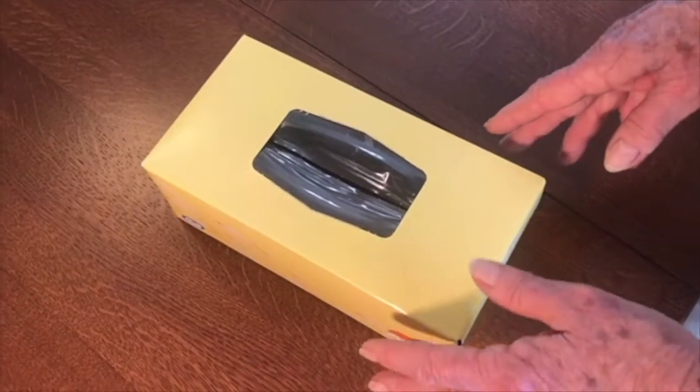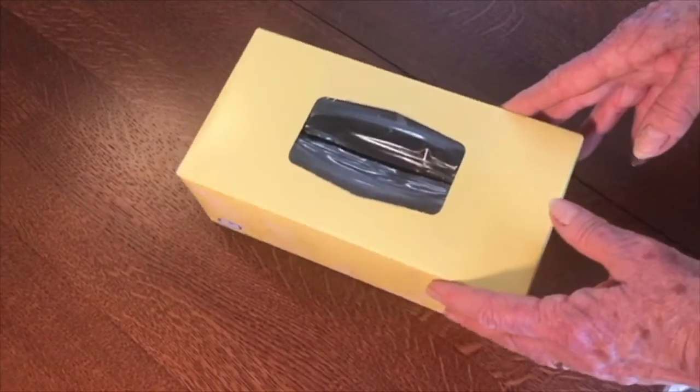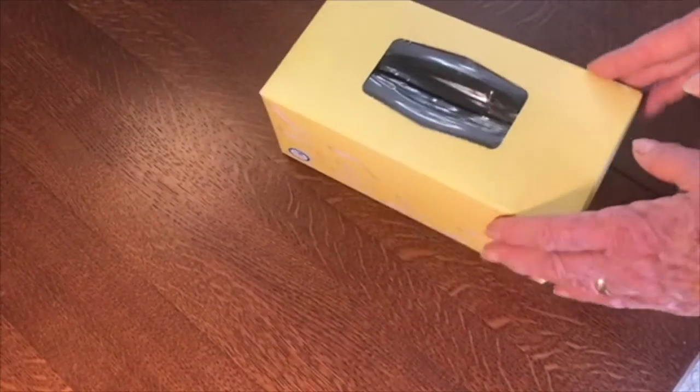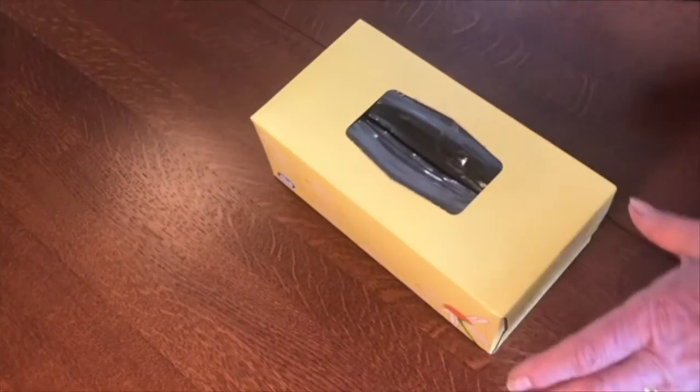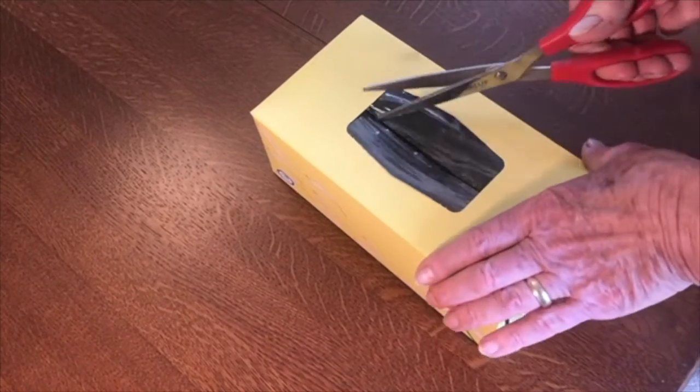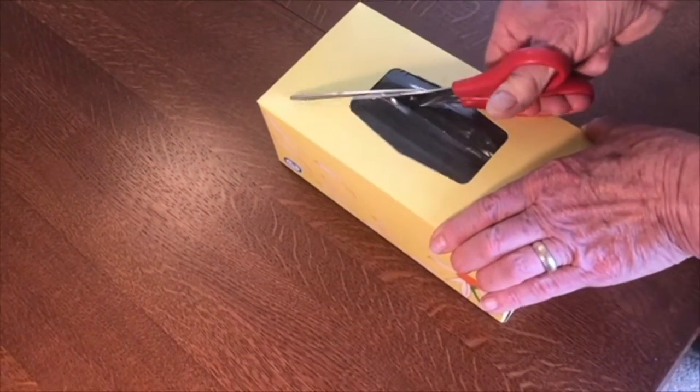Step one is to find a box to use — a shoe box or a tissue box. Either one will work. If you use a tissue box, you need to cut out the top so that it's open.